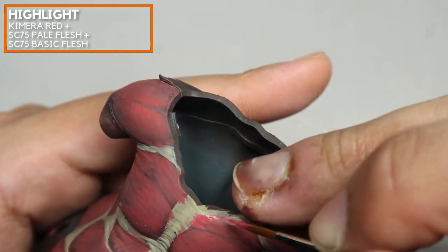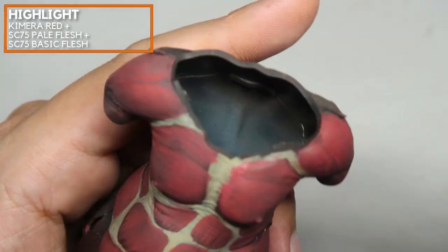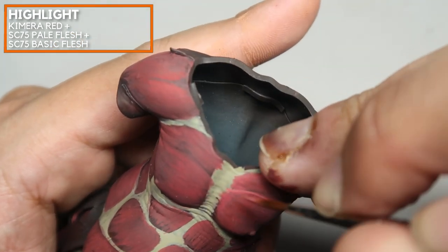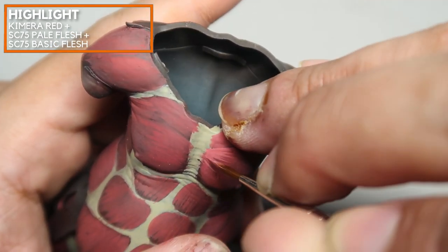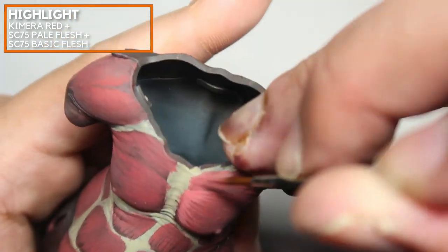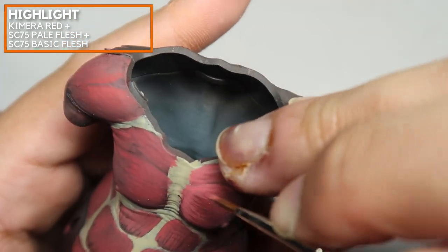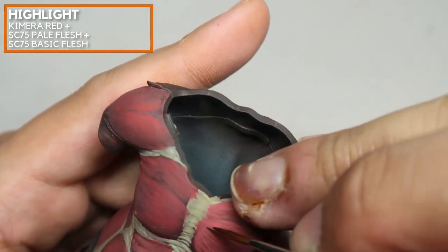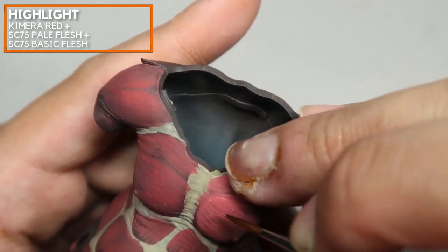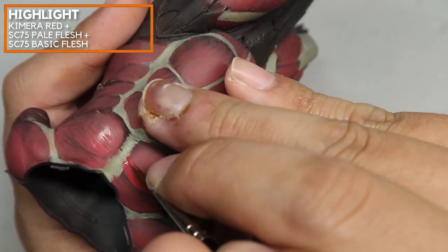Right now I begin to create the highlight. I'm using the previous mix and throwing in a little bit of Scale 75 Pale Flesh. Scale 75 Pale Flesh is a flesh color of a higher value, so this works really well for creating a good transition into a highlight value for these muscle groups.